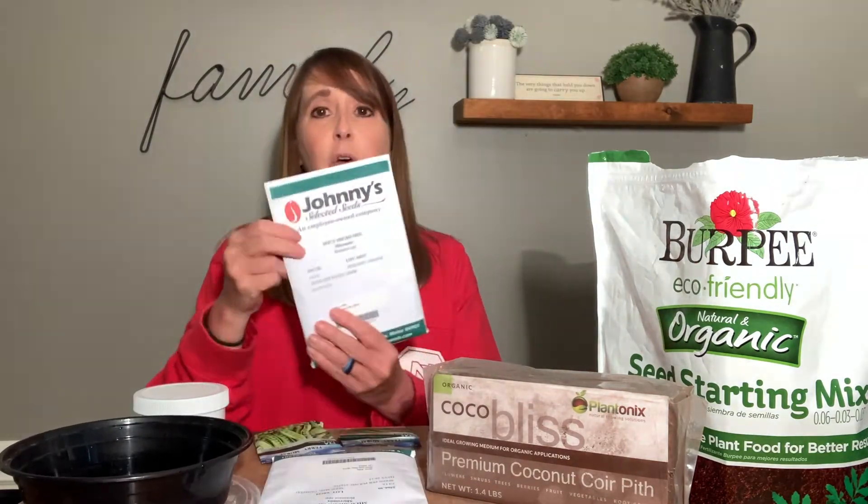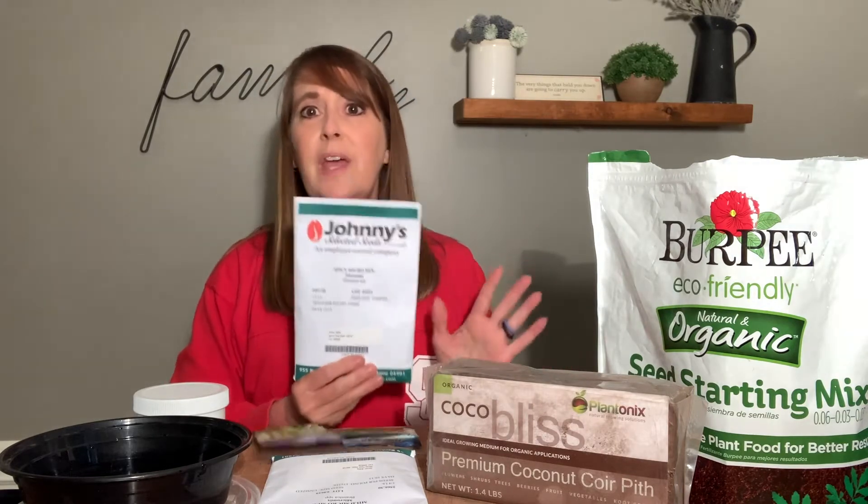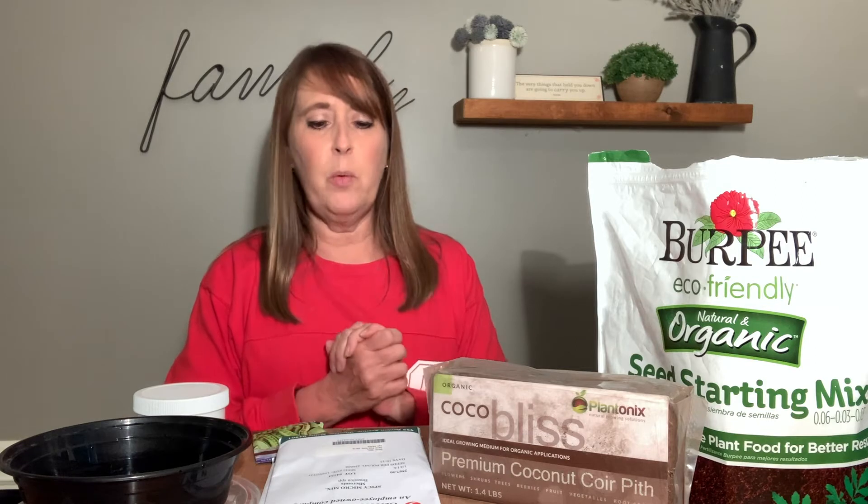I need some seeds. I have specifically got some microgreen mixes, but that's not necessary. You can use old seeds that you want to get rid of — you think might be a little bit old and not sure how well they'll germinate. Great way to test them out. You can use things that right now you really can't plant outside. It's a little bit hot right now to do broccoli, cauliflower, kale, any of those radishes, but they make great microgreens.